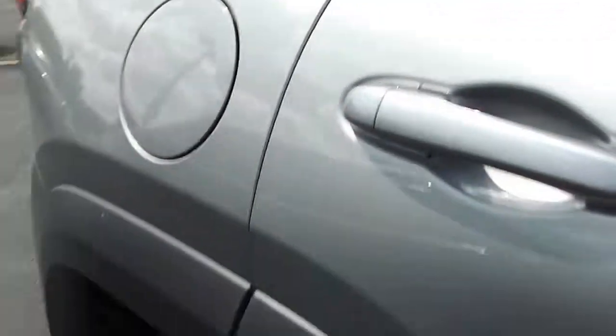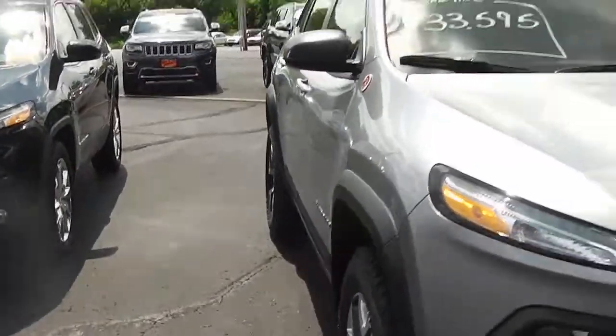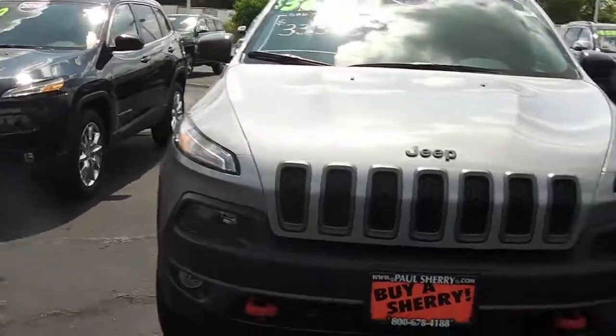Going on around the passenger side, showing the Cherokee edition again, and once again it's the billet silver 2014 Jeep Cherokee Trailhawk Edition.